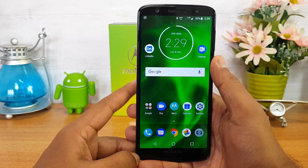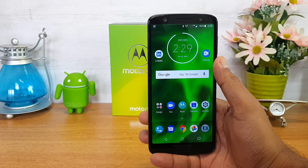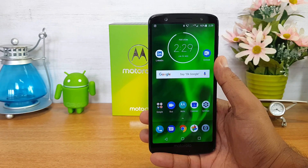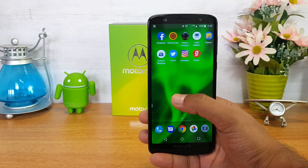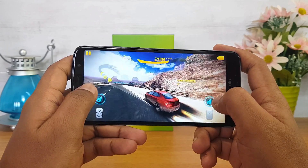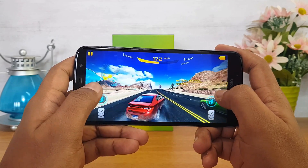The Snapdragon 450 octa-core chipset powers this device. It's a slightly higher-performing variant of the 400 series but not quite as high as the Snapdragon 625 — slightly below it in benchmark score and performance. On the Moto G6, performance was quite good with no lag or issues, and the gaming experience was quite adequate for this price segment. You can play most high-graphic-rich games at moderate settings.